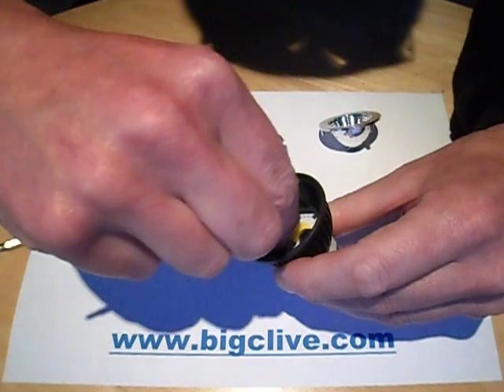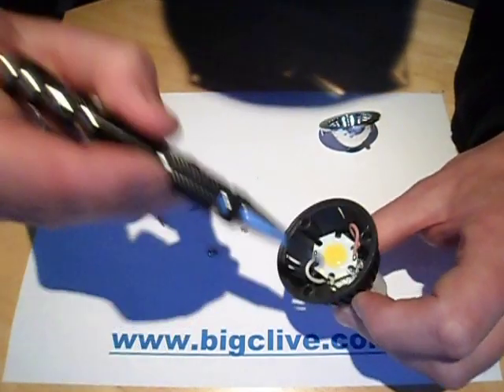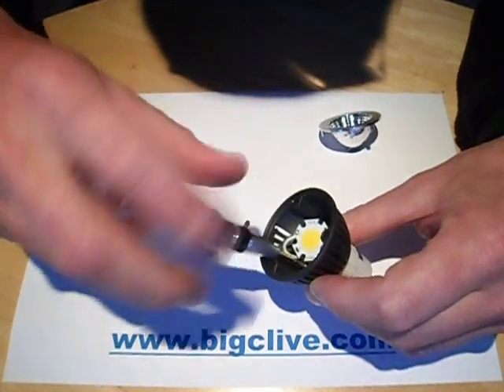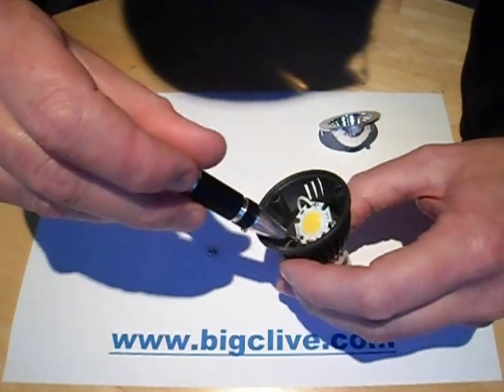The only way I'm going to get the back off this is to lift this up a little bit. It's quite unusual that this one uses the standard Luxeon star-style housing — that's quite neat, that's interesting to know.